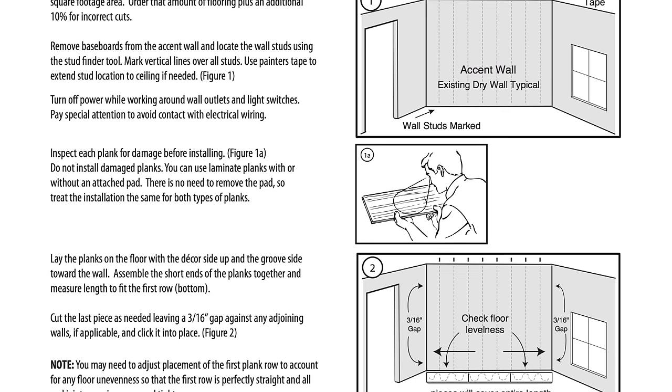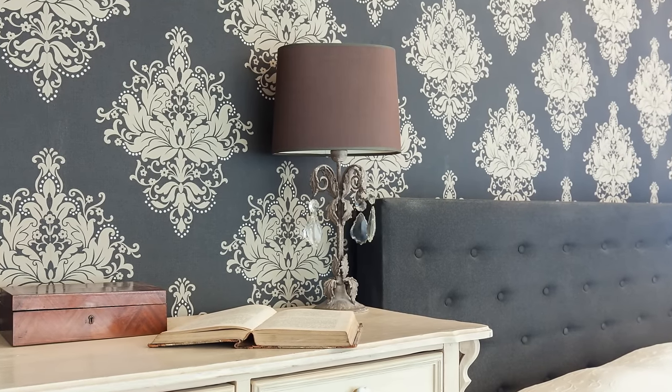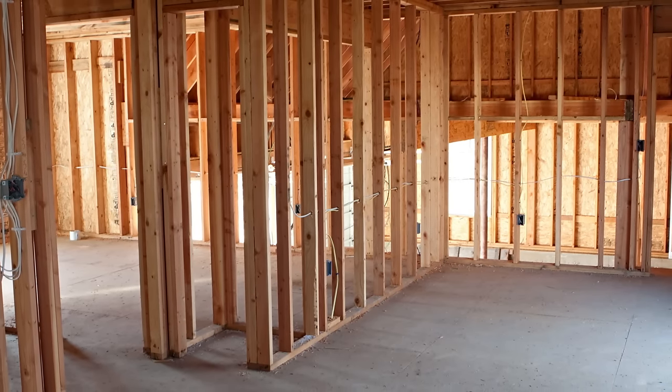Be sure to read all wall instructions before you start your installation. Start with a bare wall substrate — it should be primed or painted drywall. Pergo planks shouldn't be installed directly over wallpaper or paneling. Also, keep in mind that laminate planks are not intended for ceilings, countertops, or as any type of structural material.